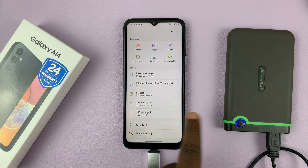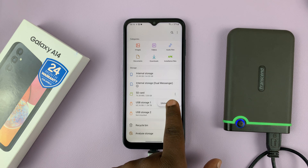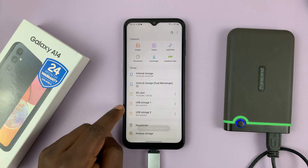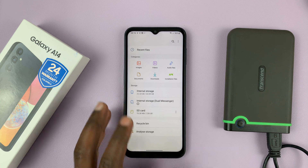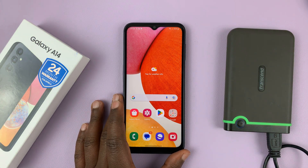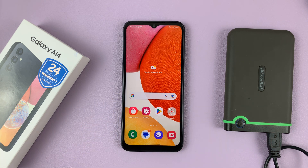Since I have two partitions, I can do the same for this one — tap on the three dots and then select unmount. When it says 'not mounted,' it's now safe to pull it out from the USB Type-C port. And that's basically how to safely eject and unmount a USB storage device from your Samsung Galaxy A14. Thanks for watching and good luck.